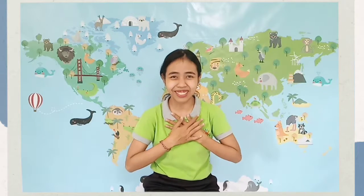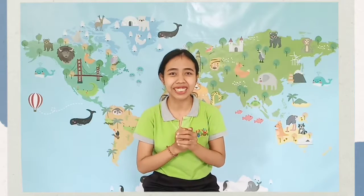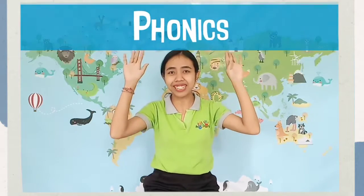Hello, Reco Kids! It's me again, Miss Pera, your playgroup teacher. Today we will learn about phonics.